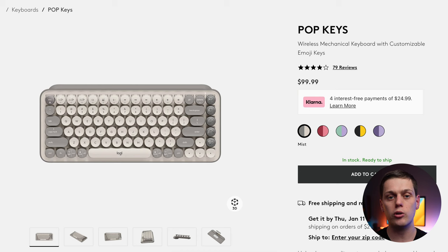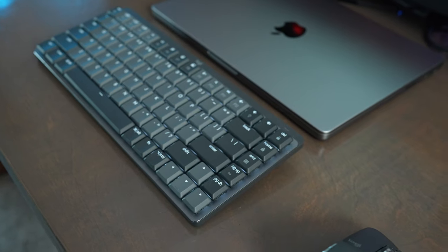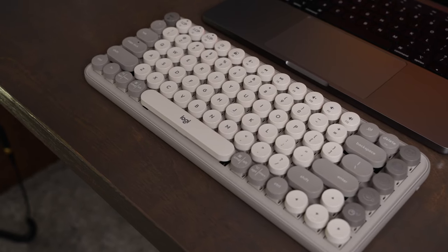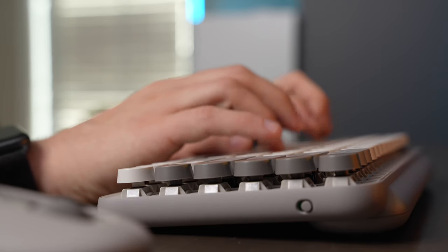The Popkeys is a really great buy because it gives you all the same customization and features as the MX Mechanical Mini, just without USB-C recharging and without a backlight. It does look a little sillier due to the funky colors and lack of a black version. If you're looking for a more serious desktop setup, you'd probably want the Popkeys in the mist color, though it has more of a sandy appearance rather than white or gray.